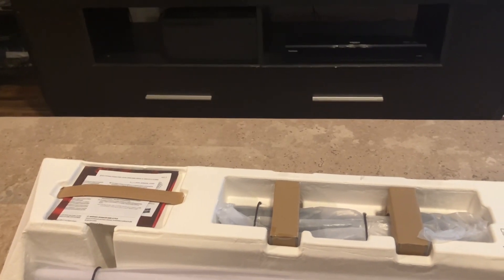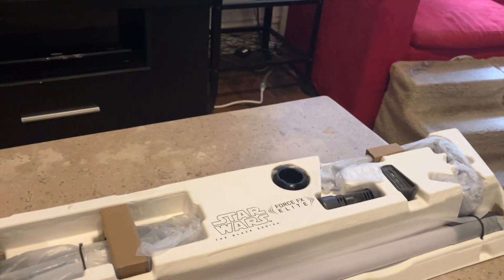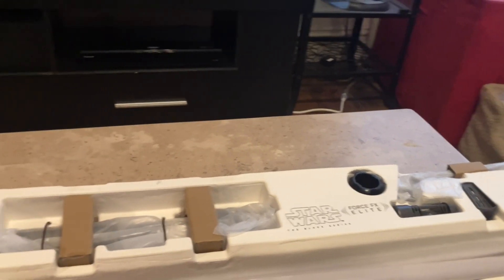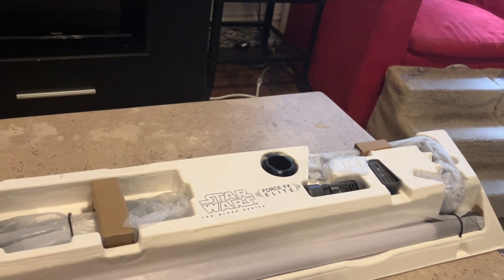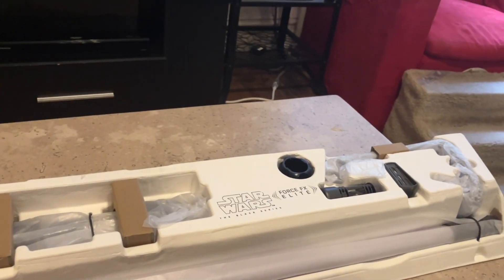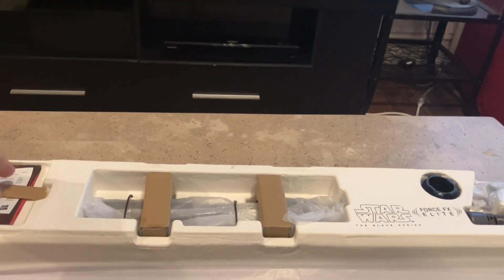I'm going to open it up off-camera and we're going to check it out together. Once you open it up out of the box, you get this white clear almost-styrofoam-but-not-exactly combination of packing paper, cardboard, and this almost styrofoam-like substance. This is something you're going to want to hold on to, because the blade is detachable and if you want to display it without the blade, you can use this box to keep the blade safe for future storage.